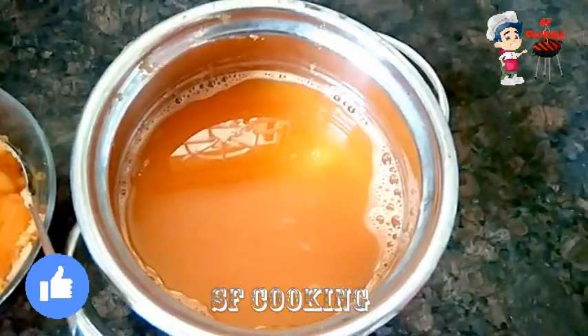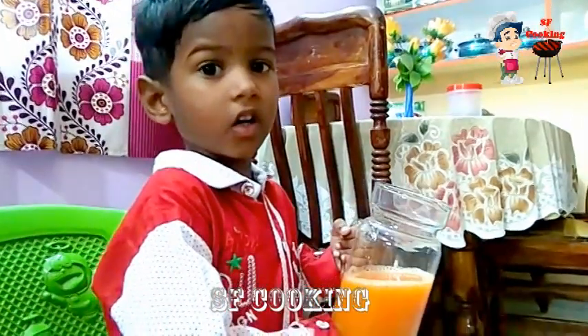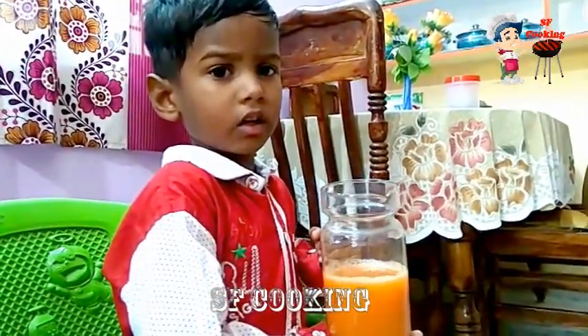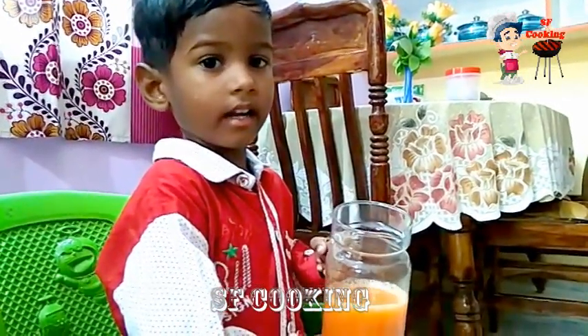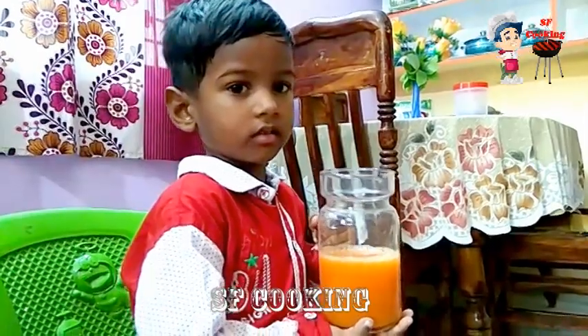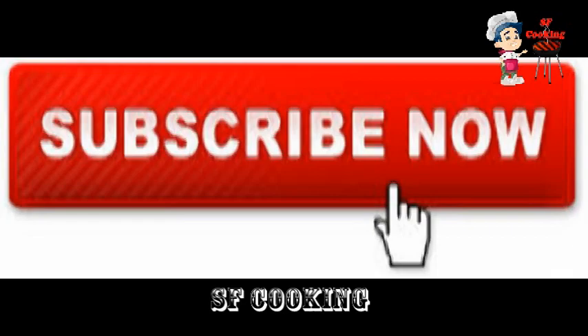Let's try it. In the next video, it's a great video. Like and share, and subscribe. Bye friends! Bye!